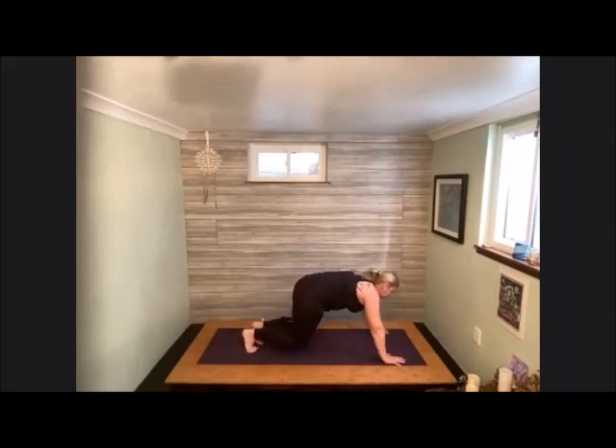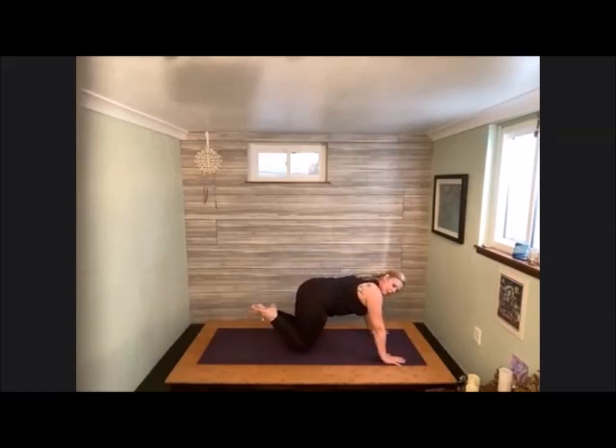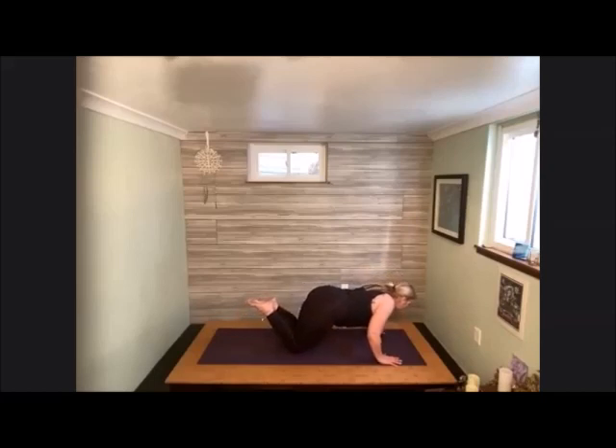Knees come down to the earth. We're going to pick up the heels so that they are in towards the glutes. Arms are right in front of the shoulders. We're just going to lower down halfway, then raise back up. Again, lowering down halfway, raising back up. Once again, hover halfway and hold here. Invite that shape into the body, and then lower all the way down to the belly.